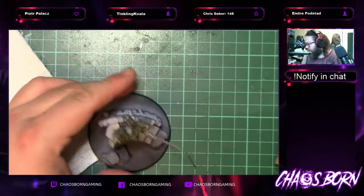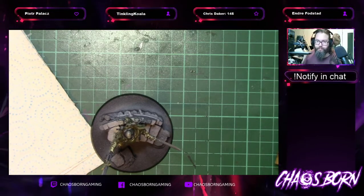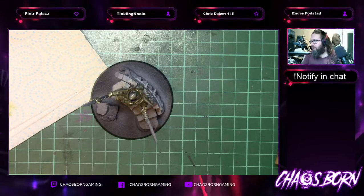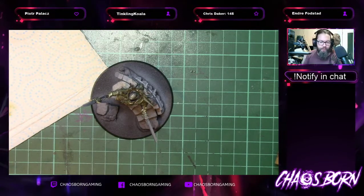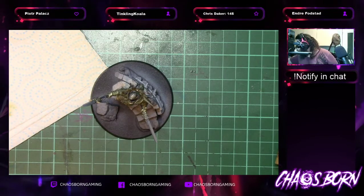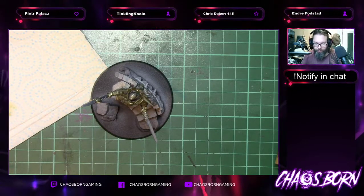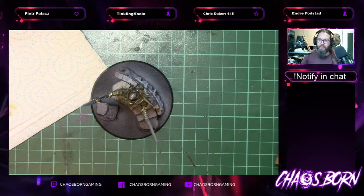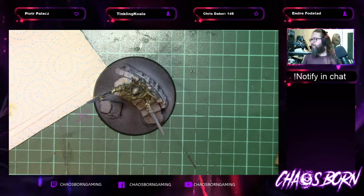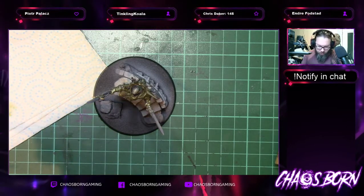This should be pretty much dry now, so we'll add a Reikland Flesh Shade Gloss — the gloss version specifically. We don't want to lose the metallic element, which is the important bit. Just putting a bit of gloss over to darken the gold a bit, then we'll highlight back up with the gold and then do a very fine chrome over the top because it's like a white gold effect on this model.